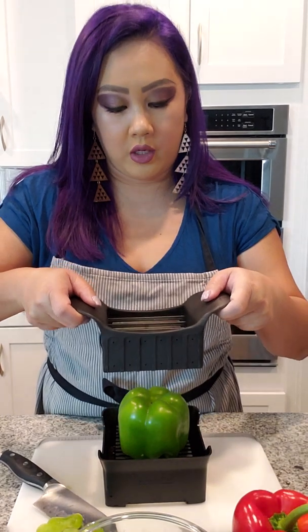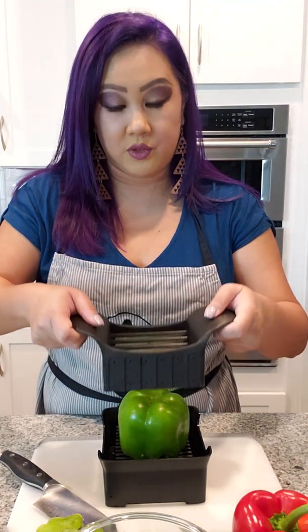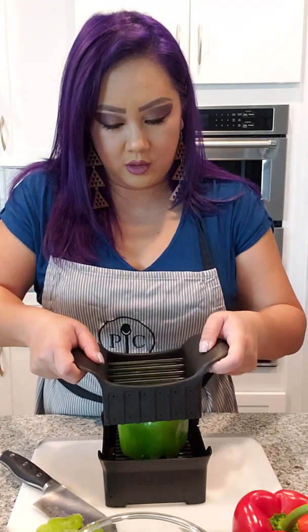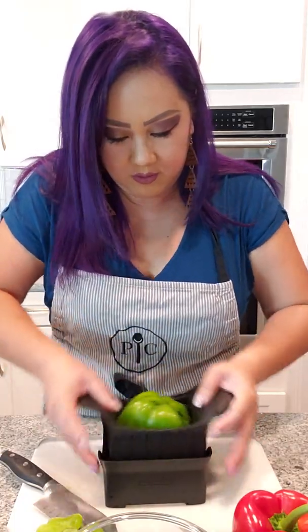It doesn't work that well when you forcefully push it down. Watch me as I do this — I'm just gonna rock this side to side, left to right, all the way down. And look at this bell pepper, nice and sliced and diced! Isn't that awesome?